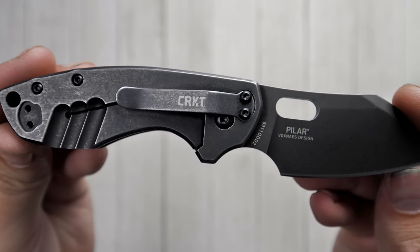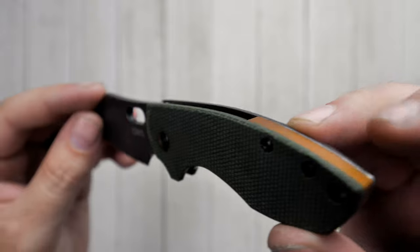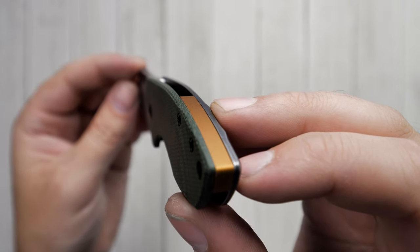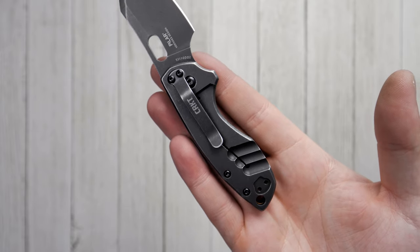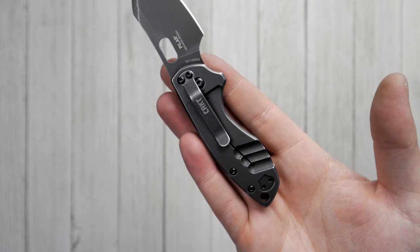The stainless steel frame lock provides a secure lockup, and the green micarta and bronze finish backspacer provide the style you're looking for. It also includes a reversible pocket clip for tip-up or tip-down carry.